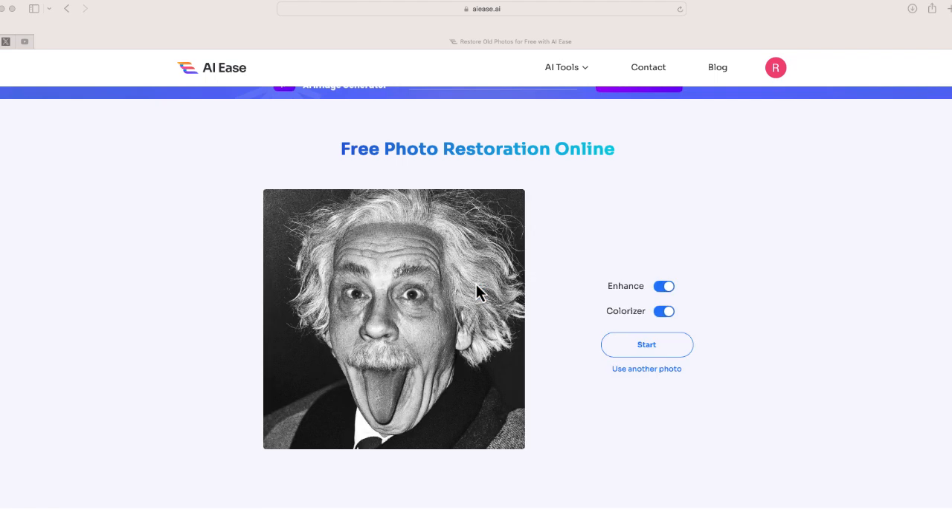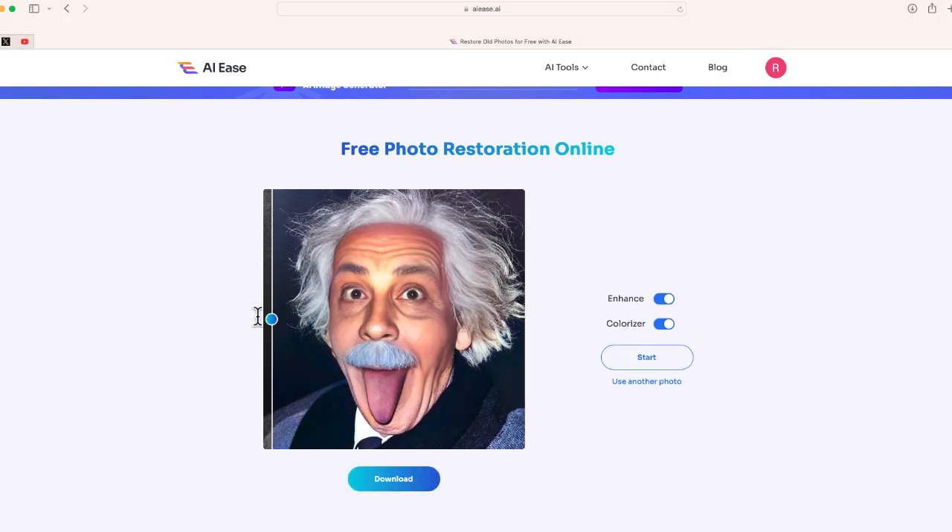Finally, let's do one last black and white photo — the famous one of Albert Einstein. Let's see how it looks in color. Here is the original, and here is the new version. You can see it looks a lot smoother and the image looks a lot more crisp. I can download this the same way as the other images.